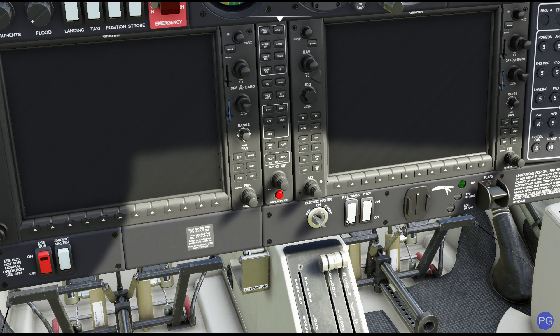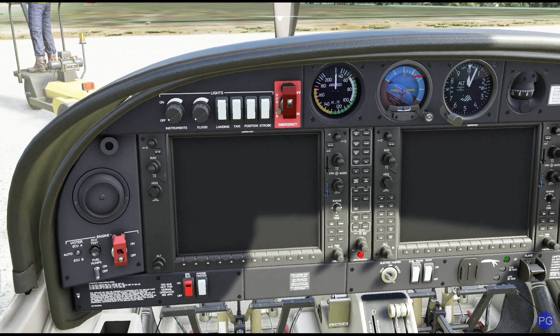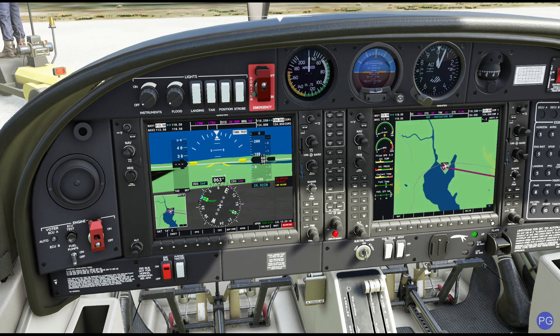This is going to be an interesting experience for some folks if they haven't flown this one before. First things first is we want to turn on the electric master, so I'm going to flip this to the on position. Normally when you do this, we check to make sure everything's working properly — you'd hear a little fan, that's our avionics fan, giving us a heads up to let us know everything is okay. Notice we have our two G1000 displays here — it's a really easy to use setup.